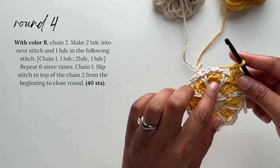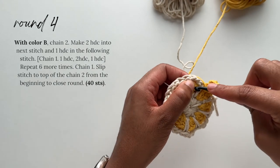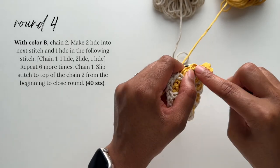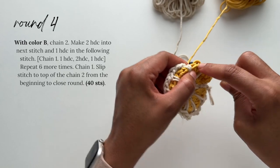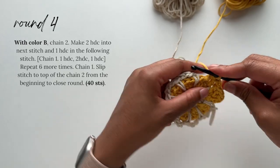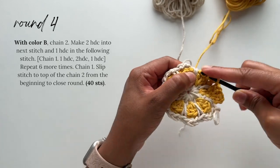In each wedge, place a half double crochet stitch in the first, two half double crochet stitches in the next, and another half double crochet stitch in the final one. Repeat this all the way around — one pattern for each wedge — until you get to the very end.